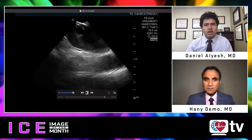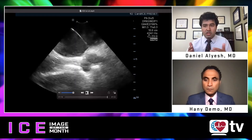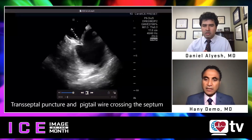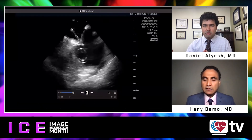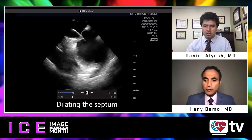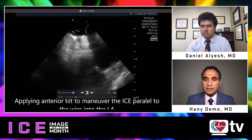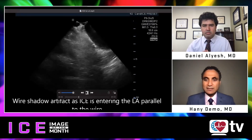My other question: do you use a long sheath to put ICE in the left atrium? I use a long sheath for all my ICE — a sheath that ends in the IVC. Whenever I get access, the ICE goes from the left groin, from the left femoral vein, through a long sheath into the IVC, trying to bypass any anatomic variance in the femoral area.